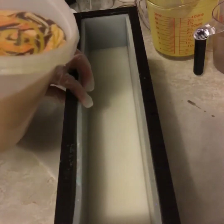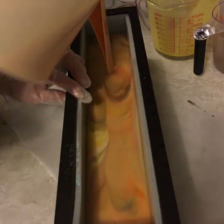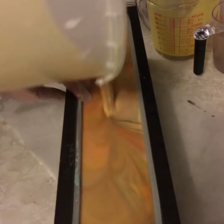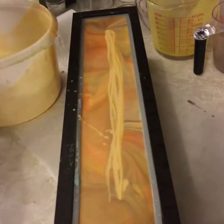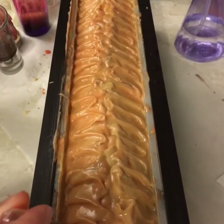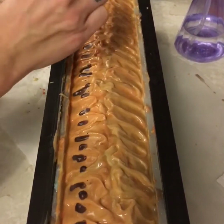Now I'm going to pour it into the mold. As you can see, I didn't have to stir it with a spoon. I've gone ahead and textured the top.